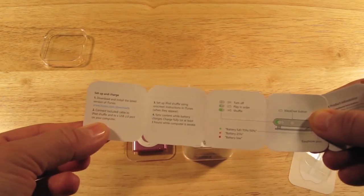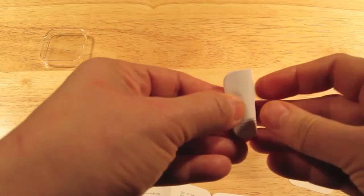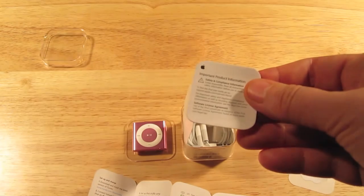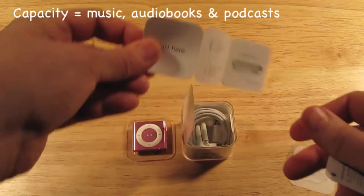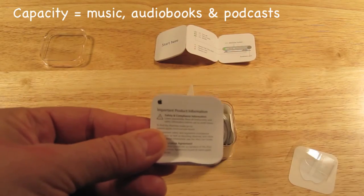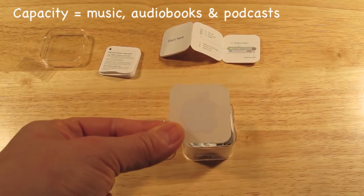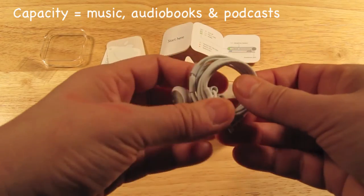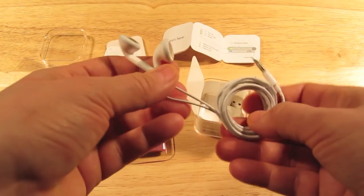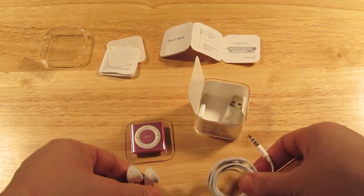Here is some instruction manual — that's good to have. Let me take a look at the instruction manual. And this is the warranty. So you get the instruction manual, and then you have the warranty, and then you get a sticker — a little Apple sticker. And inside here we have the iPod Apple earphones that come with it.